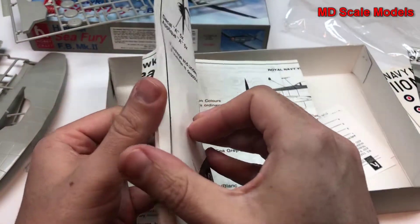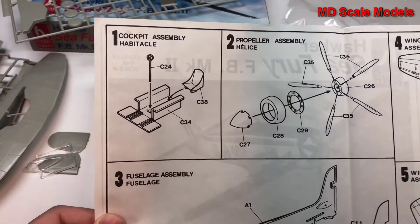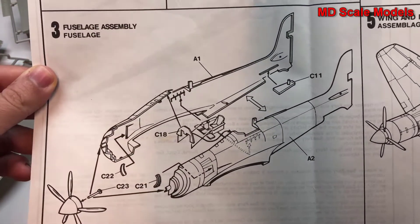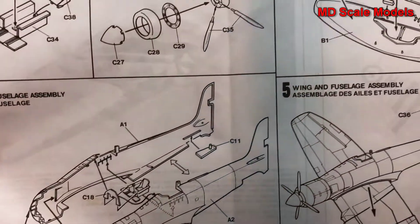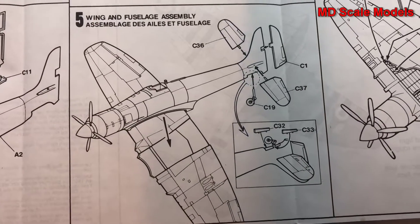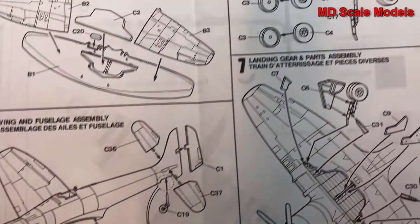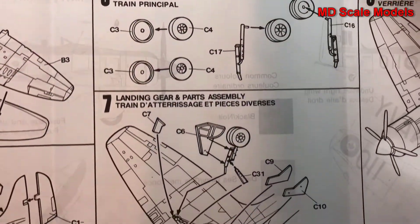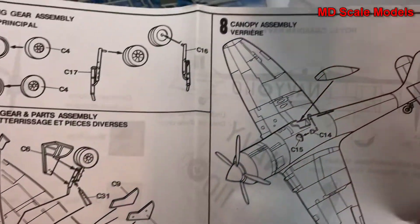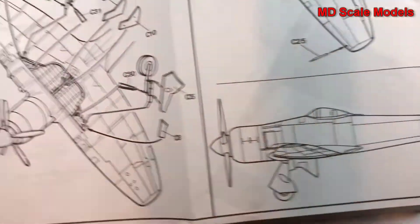Looking at the instructions: we start with the cockpit and propeller, then put them into the fuselage. Next, the wings go together with the wheel wells and attach to the fuselage. Then the landing gear goes on, followed by the canopy, and the model is completed.